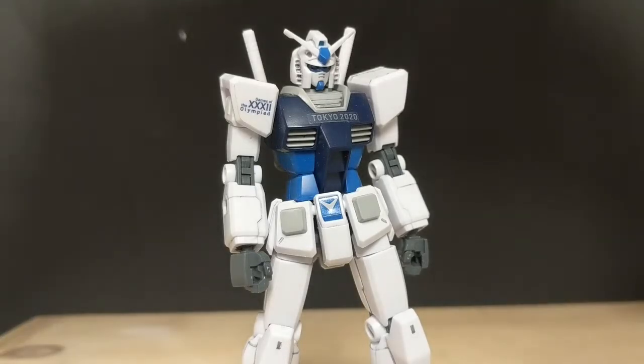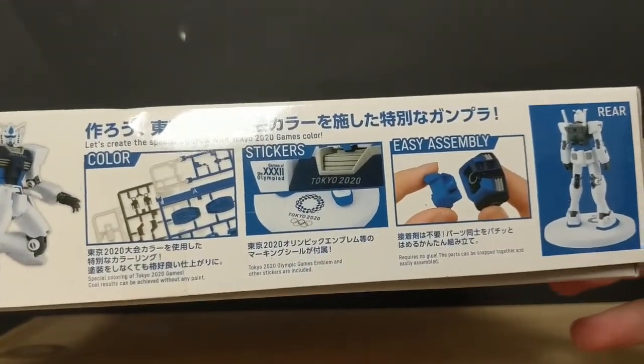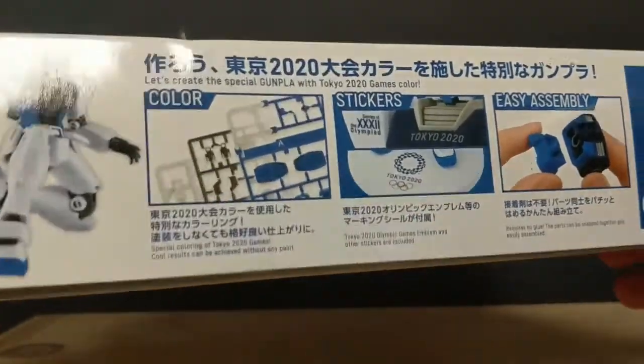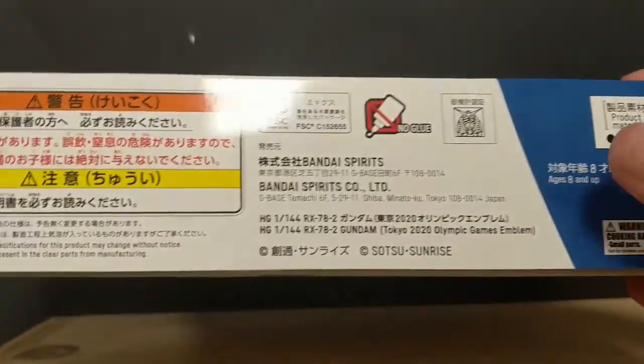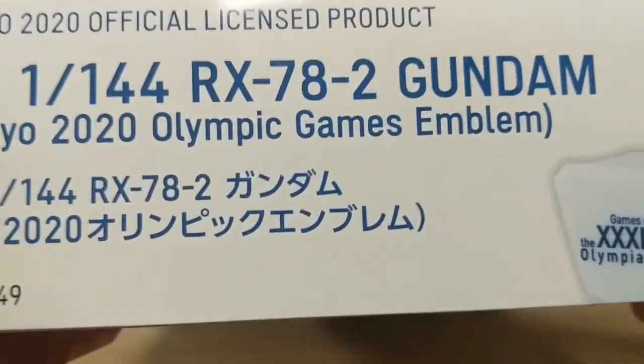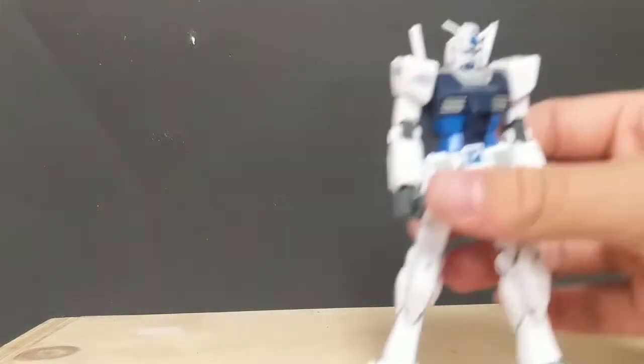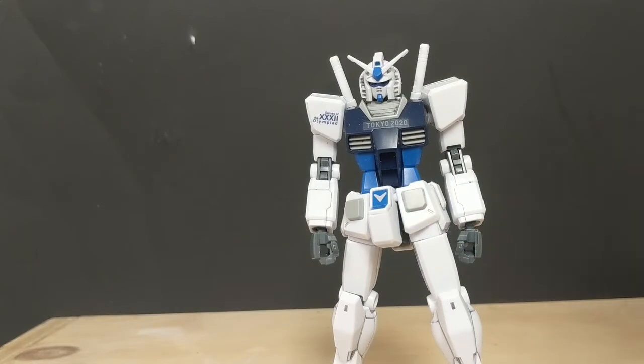Something interesting about the box: one side says this thing is easy to build, another side has a blurb about what Gunpla is, and another has warnings and pricing. There's a pretty cool sticker on it. Notably, nowhere on the box or even on the promotional pictures does it actually mention the weapons, which you do get. Because this is a Tokyo Olympics product, they might not want a gun featured on it — but I'm not sure.